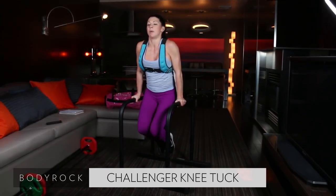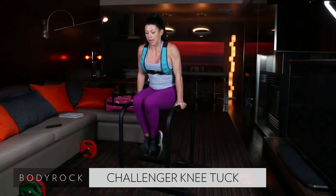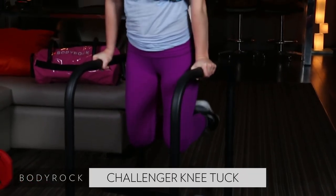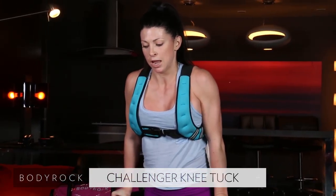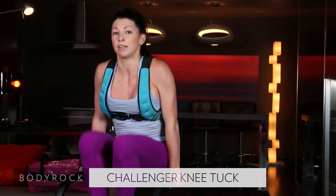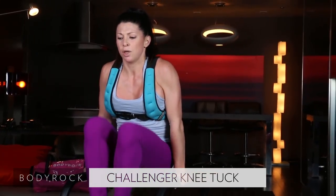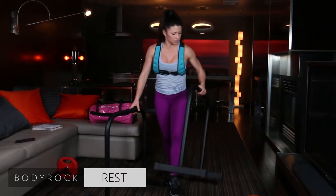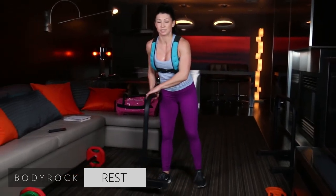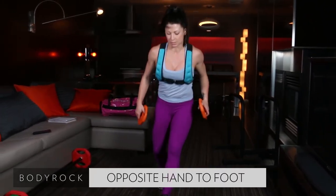40 seconds on. You guys have been the most amazing, supportive group of body rockers. Last season I had mentioned that one of my goals was to just get comfortable enough in front of the camera — in front of you guys, my workout partners — in just a sports bra and pants. That was me finding my confidence again. You guys have been so supportive. There was one person who made a negative comment and I had the support of body rockers come back and defend me — I didn't even have to say anything. That's how amazing our community is.